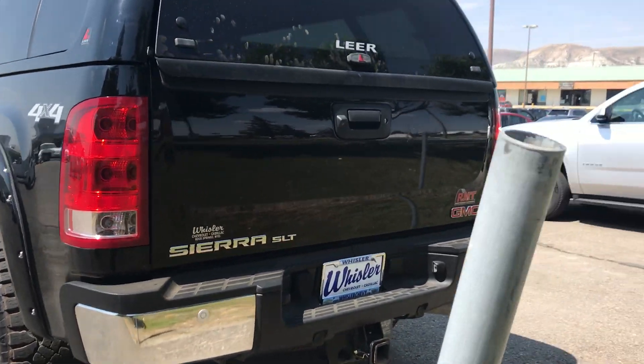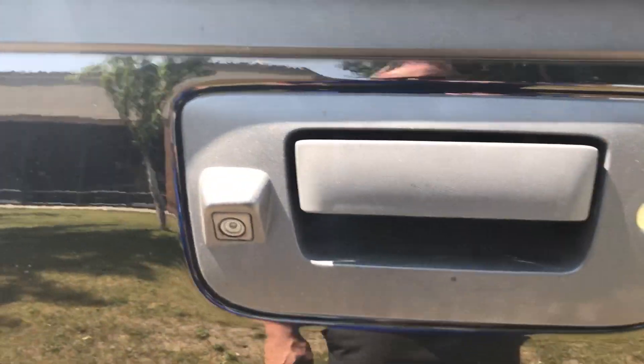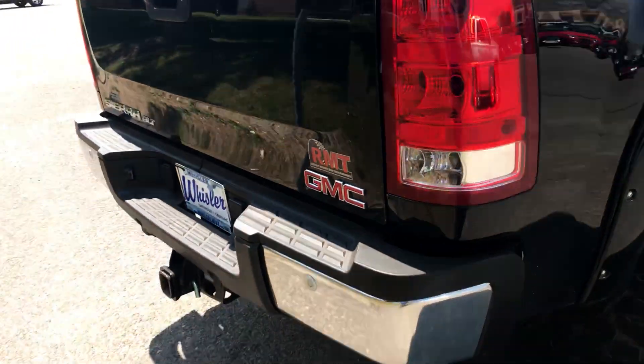It does have backup parking sensors, a tow package, backup camera. It is an RMT edition.